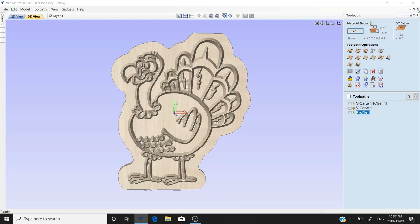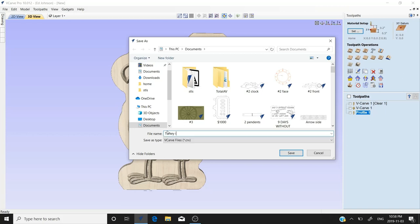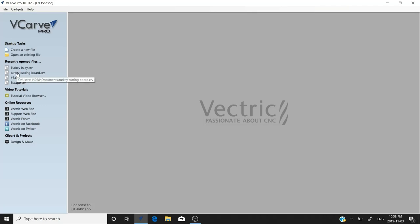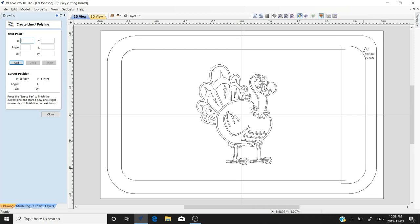We'll close this preview and go back to our cutting board file. We'll save this as 'turkey inlay.' Save the file, and when it's done saving it will close. Now we'll open an existing file — our turkey cutting board. We have pretty much all our vectors except for one — we're going to add a little spout here.